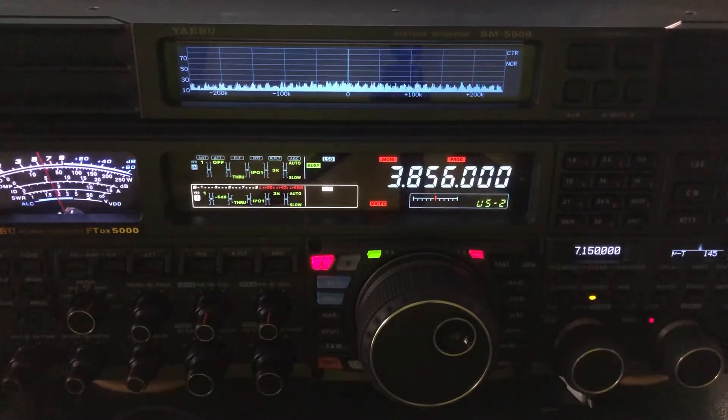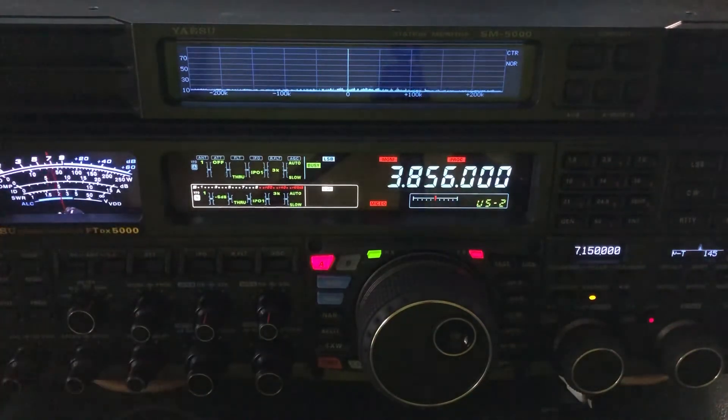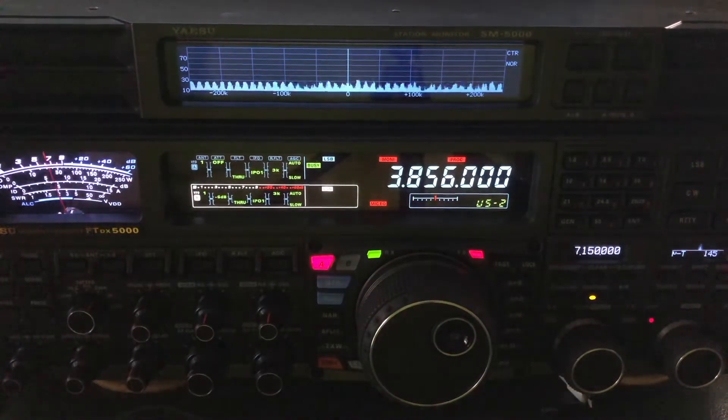When you're talking to people with strong signals and I've got IPO turned on, it's no problem. But when you're trying to pull out really weak signals, like I do chasing QRP stations, this can be problematic. But I want to show you the effectiveness of a mu tuner.